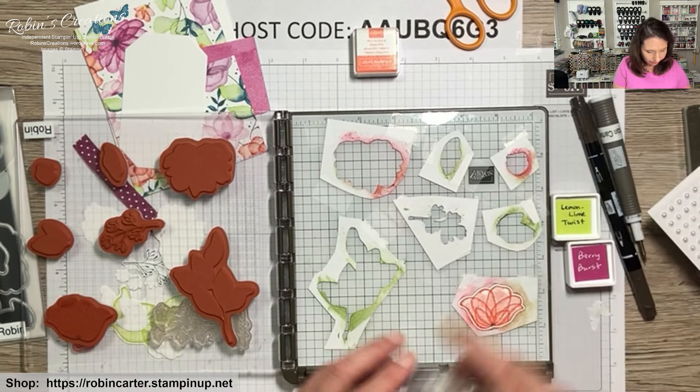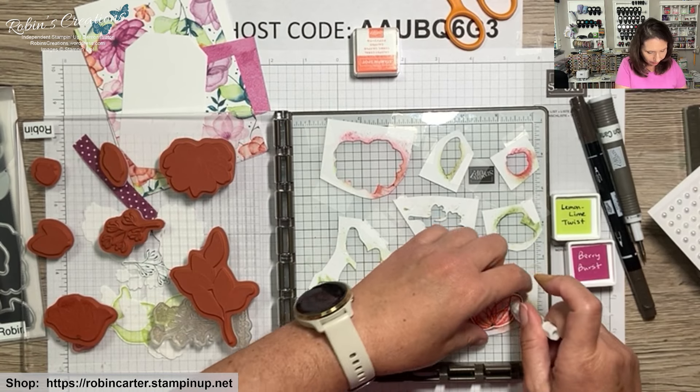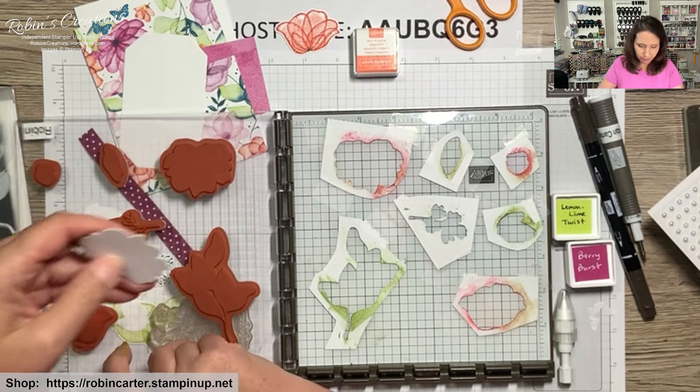For this flower I like to add a center using the Early Espresso marker. If you don't have markers, I showed how to use a blender pen with ink to do that. Let me add that now. When you have a hard time getting stamps out, your putty tool helps pop them up. Now let's do the large flower in Berry Burst.